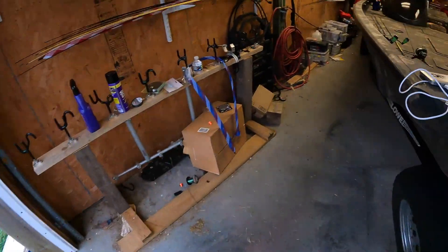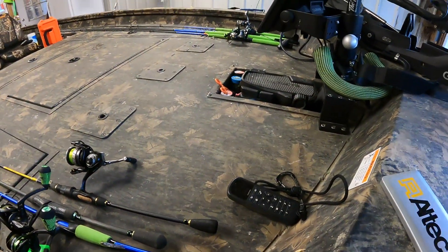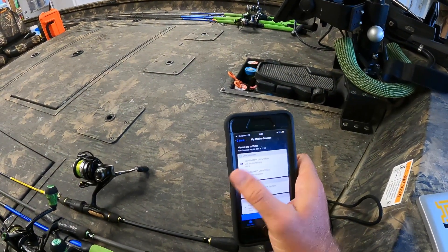Turning my remote off. Alright, now it says 'Vessel is up to date.' Yay!